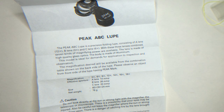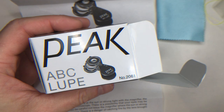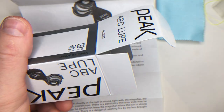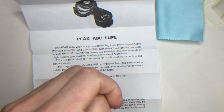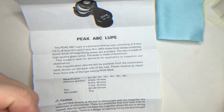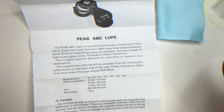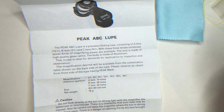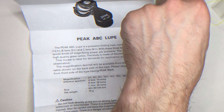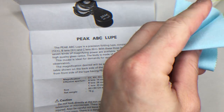Hello, this is a review about the Peak ABC Loop, number 2061. Here's the boxing I have already unboxed. Peak is a manufacturing company in Japan. The loop comes with...